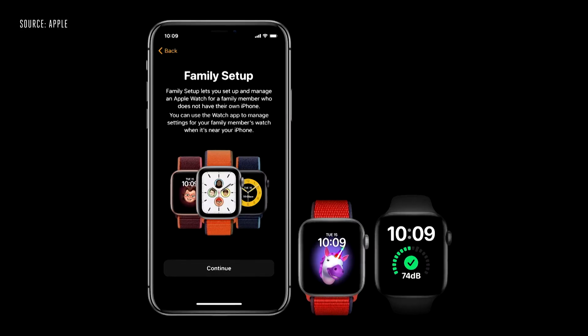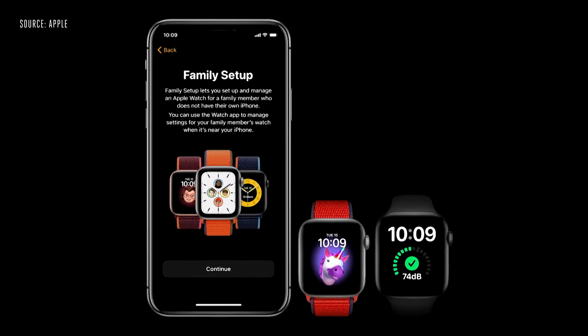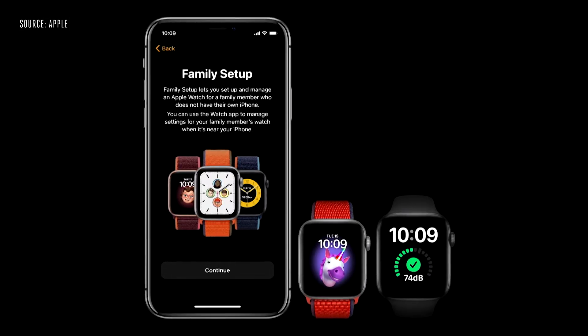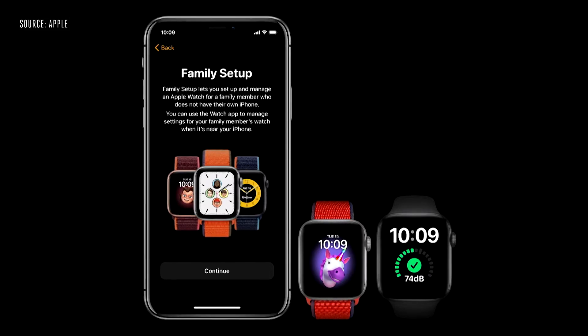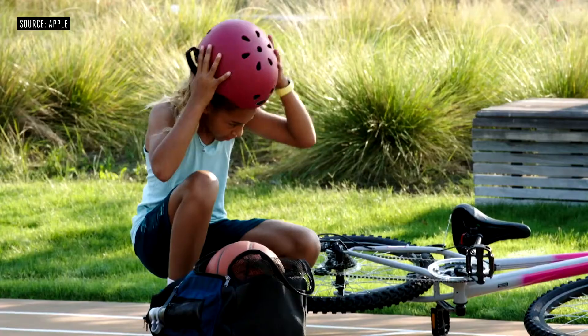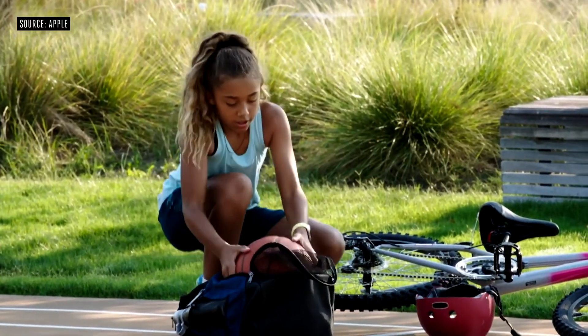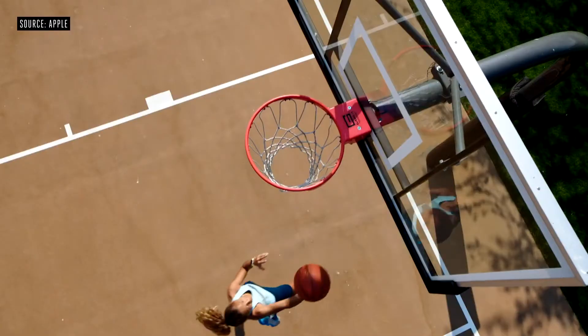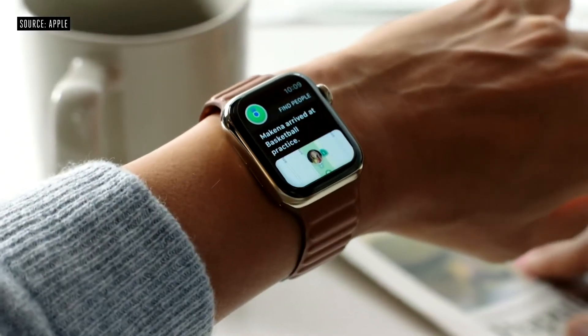With Family Setup, you can use your iPhone to pair watches for your children or older members in your household who don't have their own phones. They will have their own phone number and account. You can specify which contacts your kids can communicate with when using messages and more. And you can set up automatic location notifications — so whether it's grandma's house, school, or basketball practice, you'll get the reassurance your child is exactly where you expect them to be.